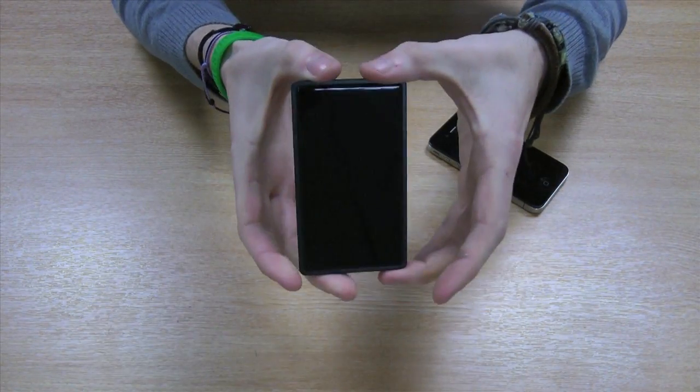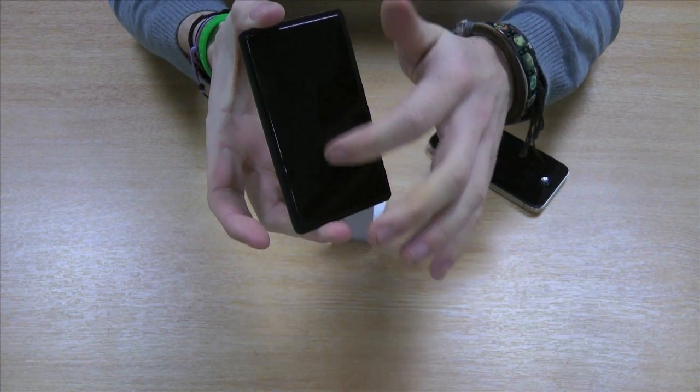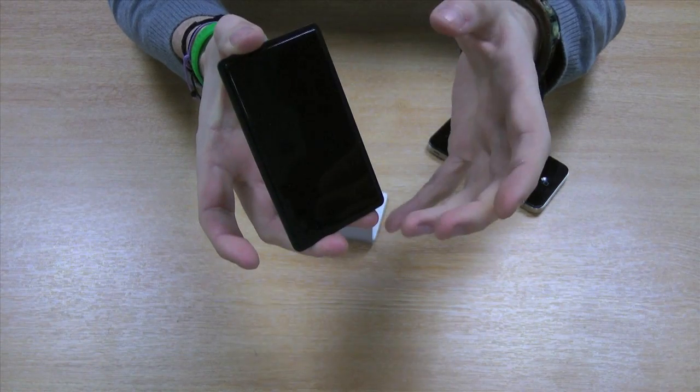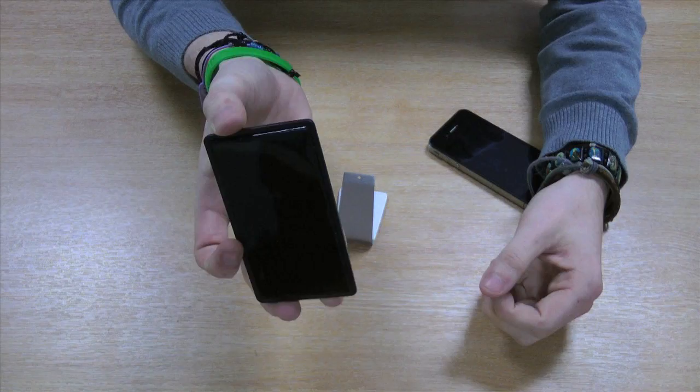The second part is the actual holder. It's made with a unique material on the front which is designed to stick to your handset, so you don't need to clip it into a holder. This means it's fully universal and can be used with any device.